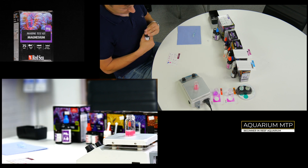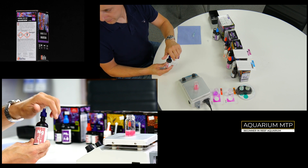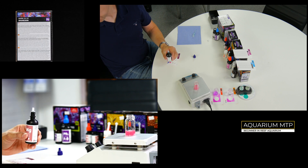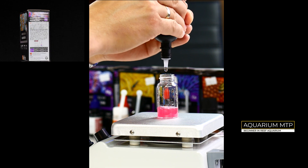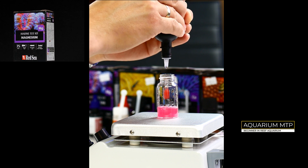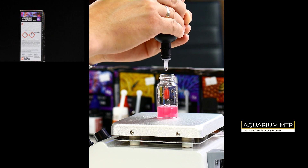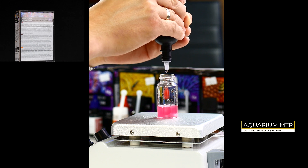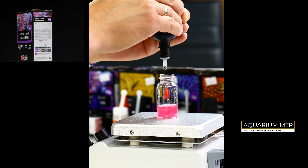After 30 seconds, take Reagent C and start dripping into the vial. You must count every drop. Keep dripping until the color of the liquid becomes blue. The drop which changes the color to blue is your last drop. You then refer to the table given with the kit and see what your magnesium level is given at the number of drops you've counted.